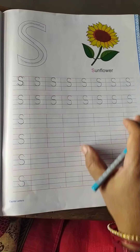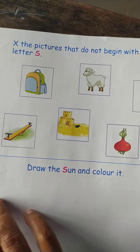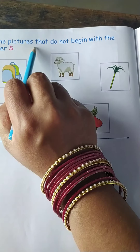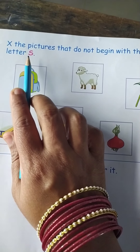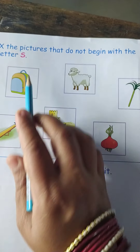Yes children, complete the page. Now we shall see the activity. Here it is given: cross the picture that does not begin with the alphabet S. So we should cross the picture that doesn't start with alphabet S.